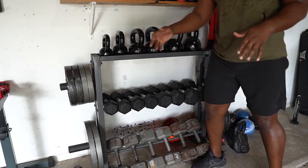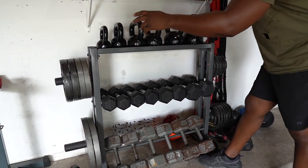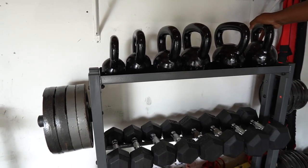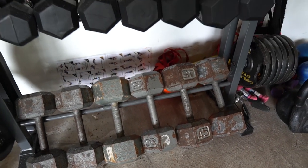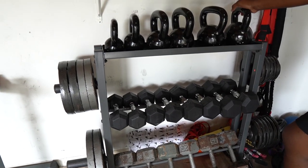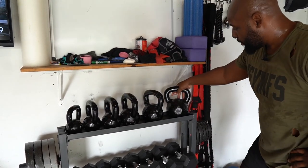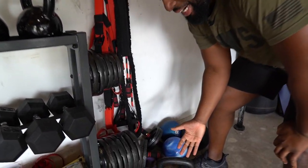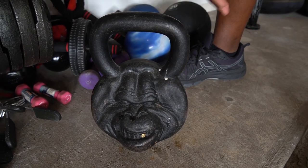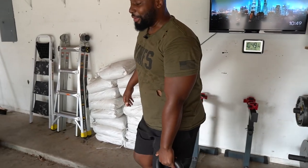This is where all my weight plates go. I keep my 45s over on the bench press rack, but this is where the 35s and under go on the sides. Then you've got a full scale of dumbbells all the way up to 45 — I haven't gotten anything bigger than a 45 because if I need more weight I'll just do more reps. Then you've got your full range of kettlebells from 10 pounds all the way up to 35 pounds. And when I want to go a little higher, let me introduce you to my friend Bubba.